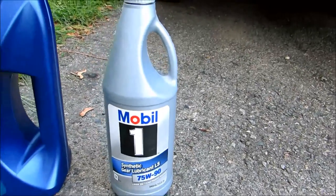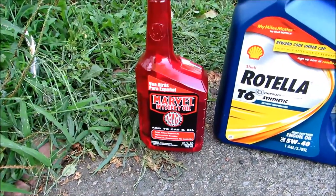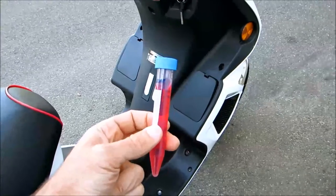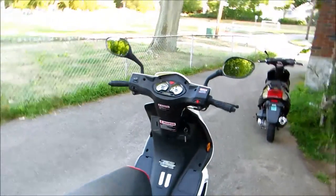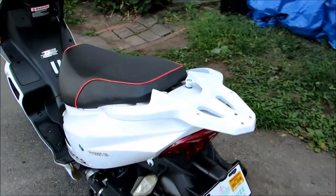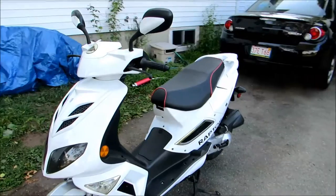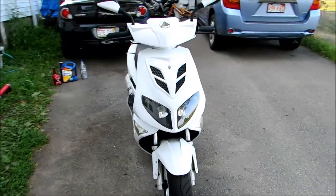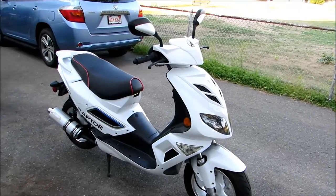I have also been adding Marvel Mystery Oil to my gas on every tank fill — about 11 milliliters, which I always carry in the little glove compartment. The reason is that online forums give very good comments about Marvel Mystery Oil cleaning up the engine and carb. I also heard it stabilizes gasoline very well when storing your scooter over winter.